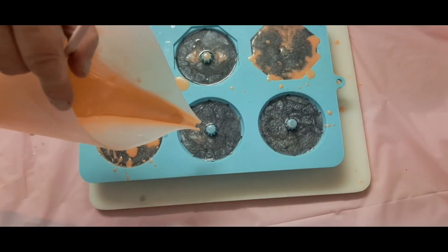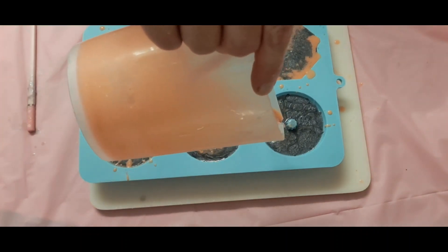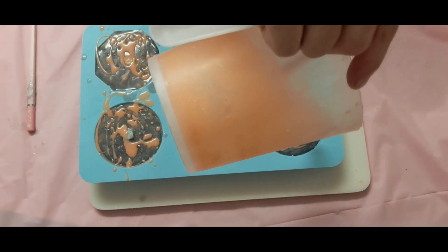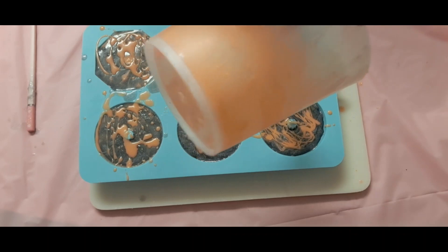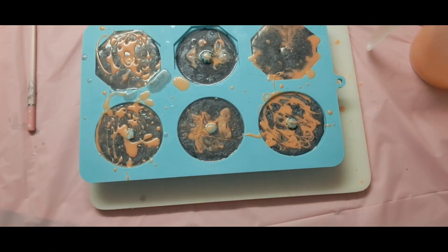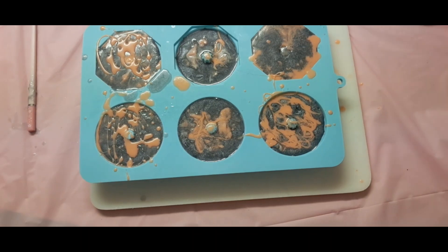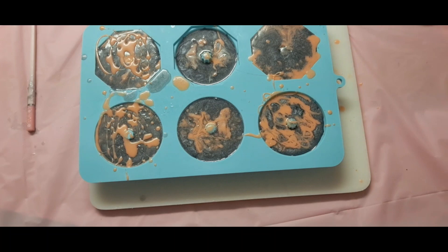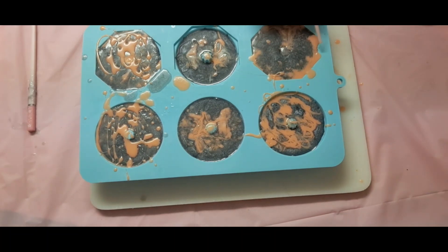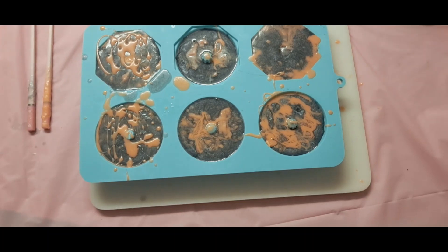I'm going to go back in with this orange. I can get a tiny bit of the black and a tiny bit of this orange. Yeah, this is definitely Halloween inspired. The fall is my favorite time, as well as my daughters' — they love the fall too. I don't think fall lasts long enough, in my opinion.